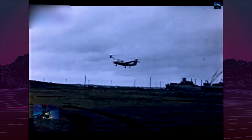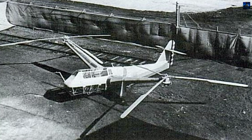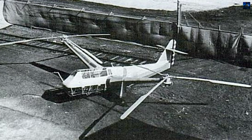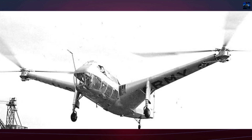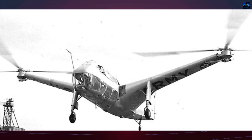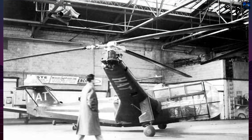The Army signed contract AC-Fee-375 on July 19, 1940, commissioning the construction of a prototype and a static test fuselage. The XR-1 was powered by a 440-horsepower Pratt & Whitney R985-21 engine, driving two three-bladed rotors mounted on wing-like pylons.